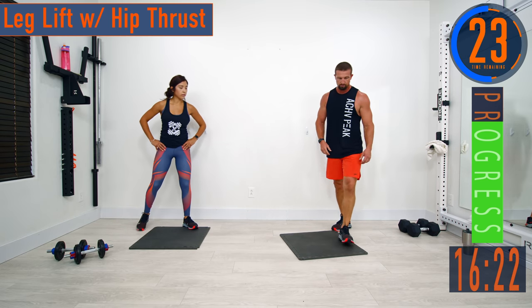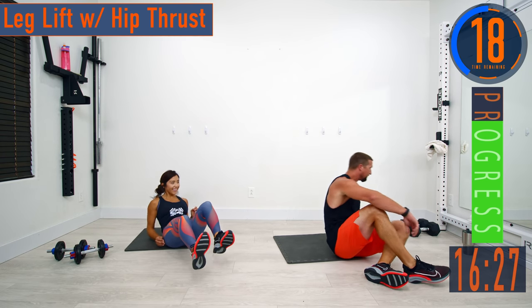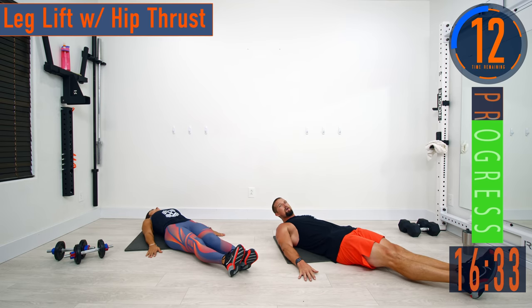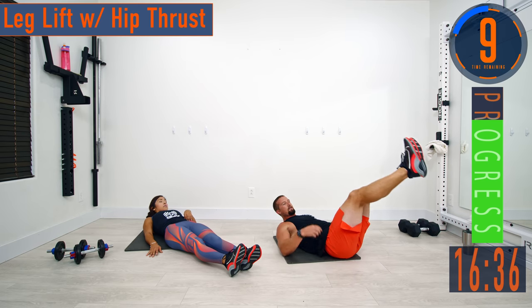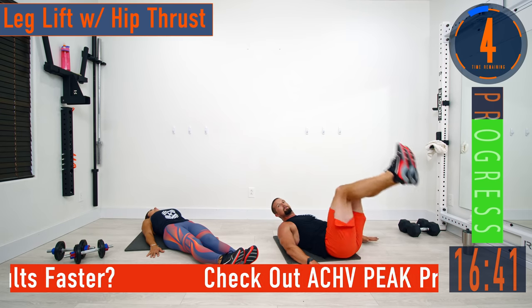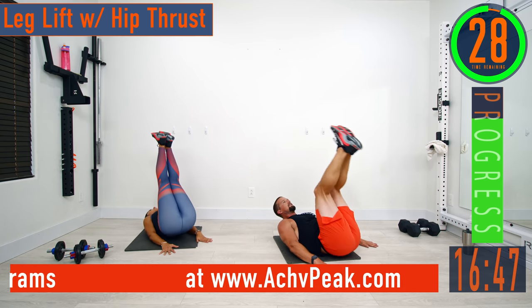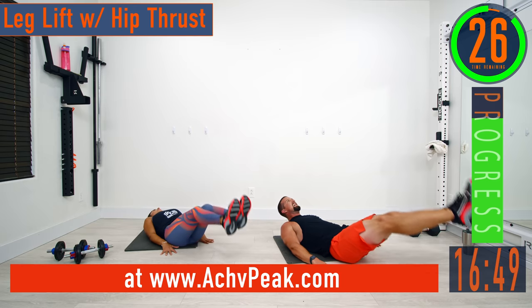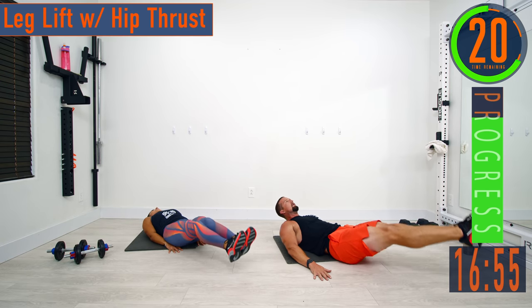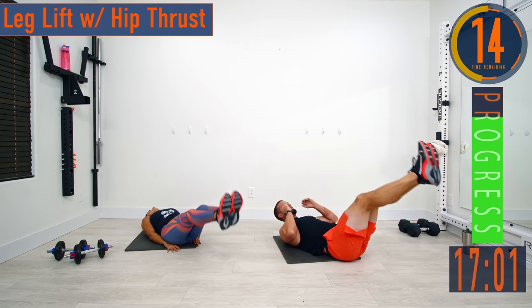For leg lifts, lay on the ground nice and flat, hands by your side, legs out. We're going to come up and then get a little hip thrust using the core to lift the hips off the ground — we're not using the arms to plant and get the triceps to lift us. Nice controlled movement here; exhale as you bring the legs up to really contract the core. Make the core do the work.